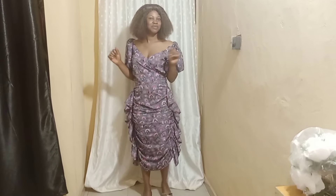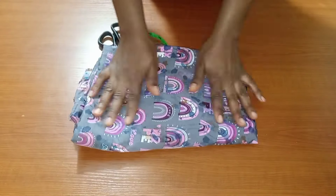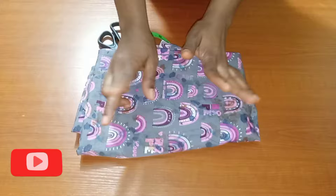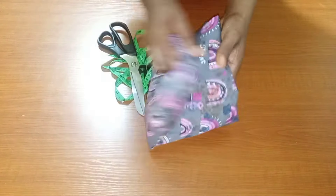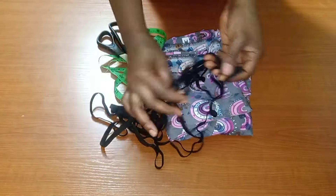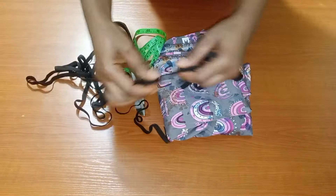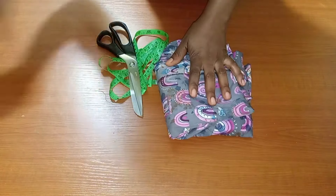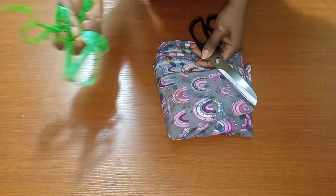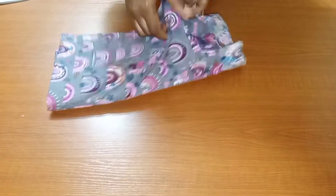To my returning subscribers, thank you guys for always watching my videos. You'll be needing around two and a half yards of fabric to make this skirt, especially if you are making it the full length. You'll also be needing half-inch elastic for this particular skirt.